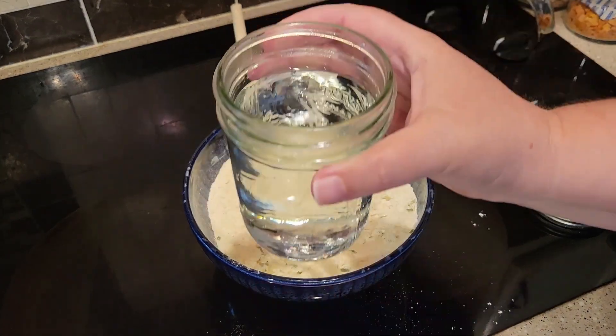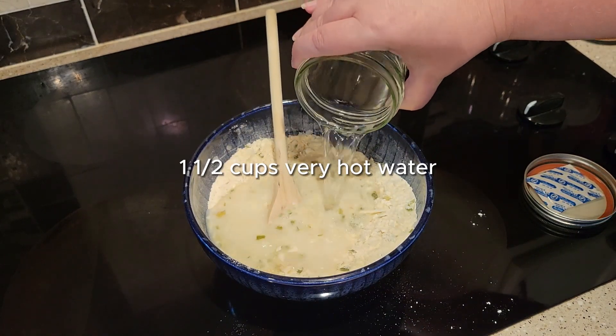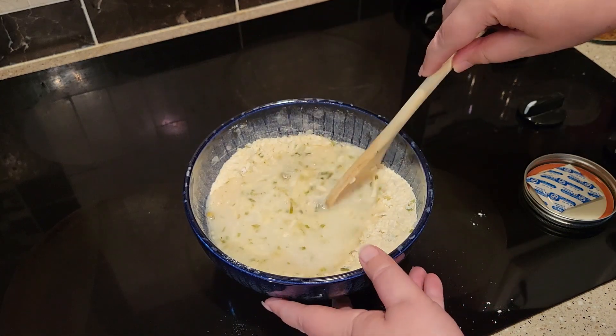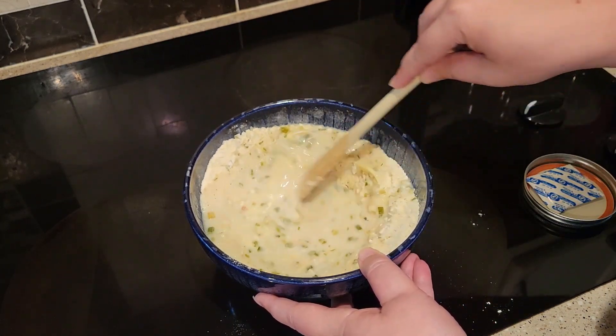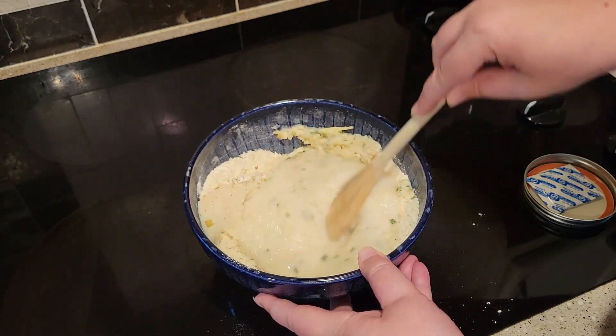Then you'll add a cup and a half of hot water — just very hot water from the tap. I think adding the hot water will help the binding process start to happen. That cheese will kind of start to melt and that will help to bind everything together.